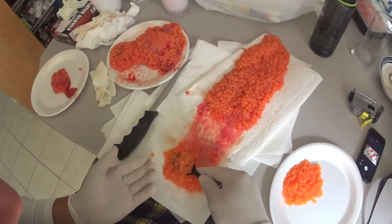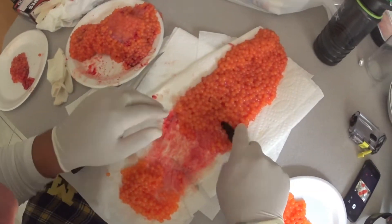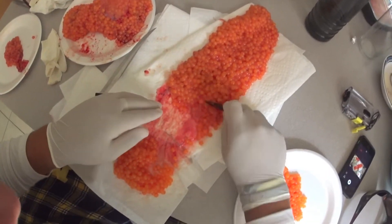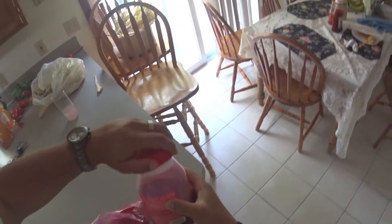Once you've got your eggs separated they're gonna look real nice, all separated like that. I'm gonna fast forward through this process — just scraping them singly — and I'll get back to you with the next step.